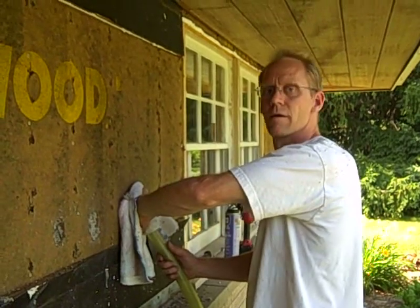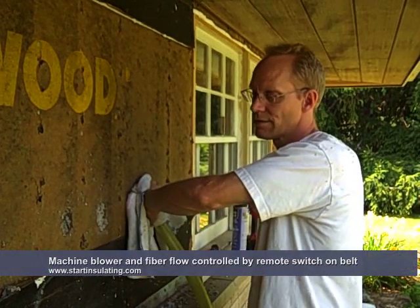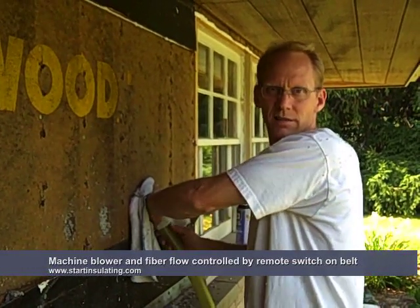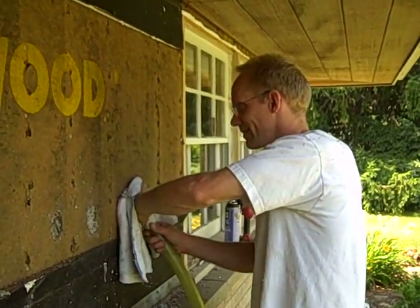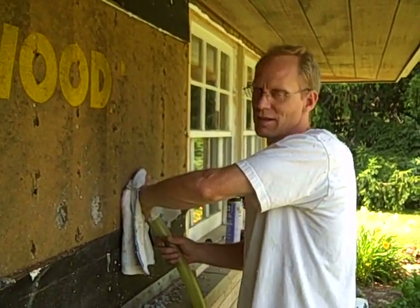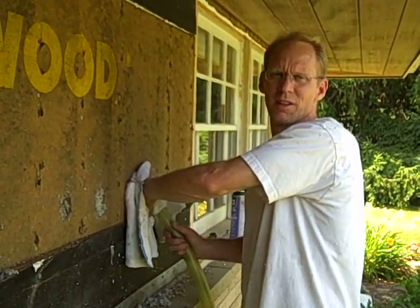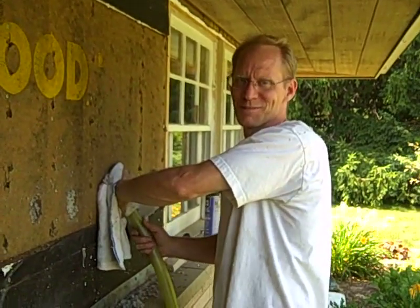Why the towel? The towel is just to prevent the air with the cellulose blowing out — it gets a little dusty. Inevitably, when you do several stud cavities, you're going to pull that tube out too quick. The towel will help a little bit, but you'll probably get blasted with some cellulose.